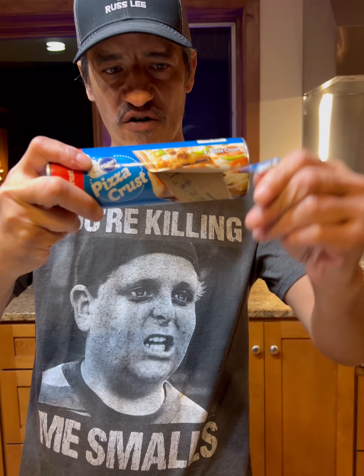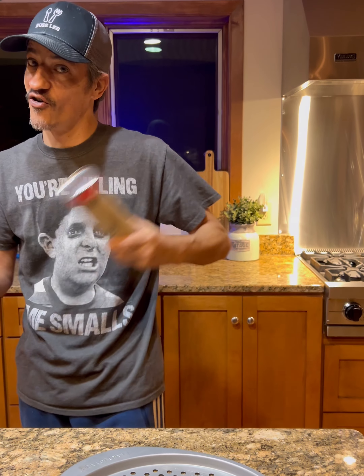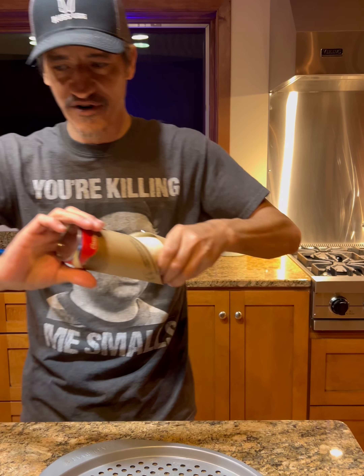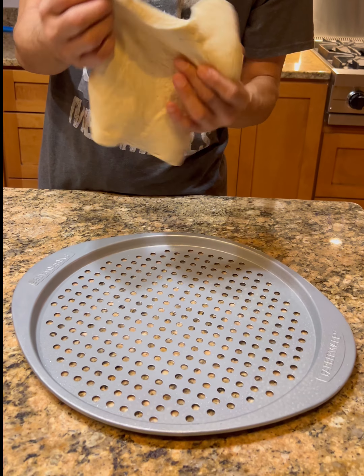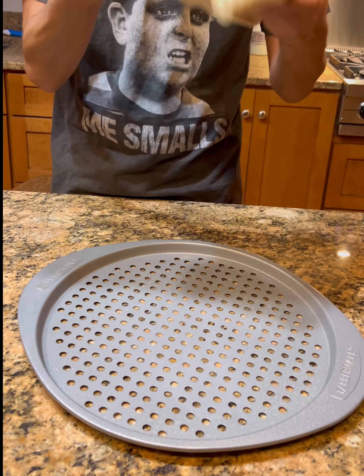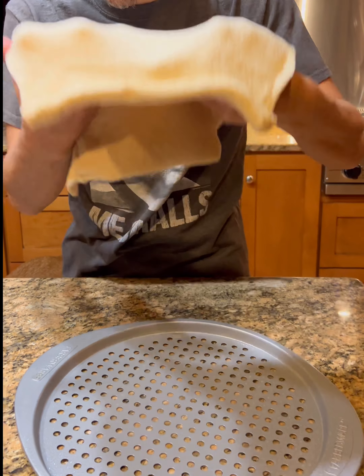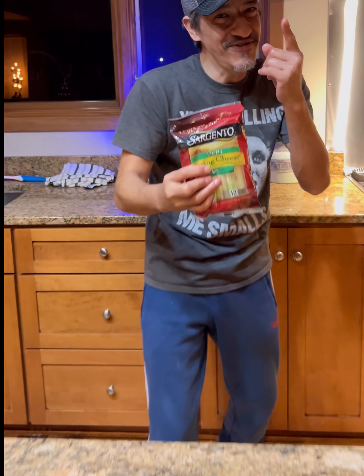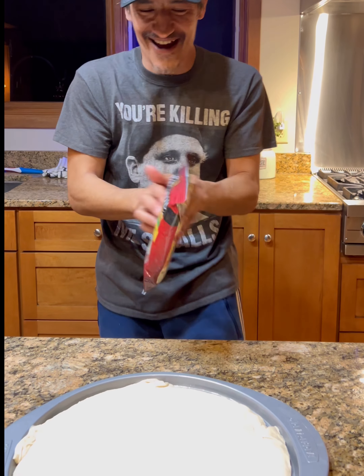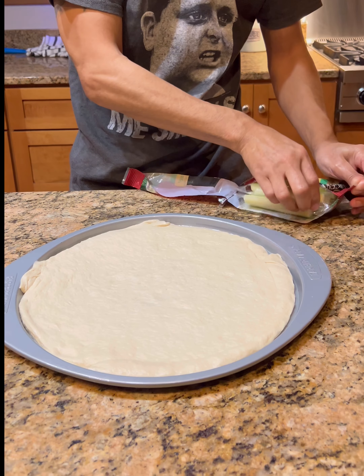We're gonna go ahead and do something easy tonight — you don't feel like doing anything but you gotta eat. We're gonna grab the Pillsbury pizza crust and just take it and go. You can make your own dough too if you want, it don't matter. I got that well lubricated, as you can see. It's gonna drop down — oh yes it did!